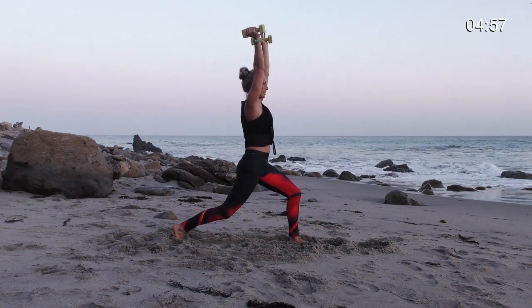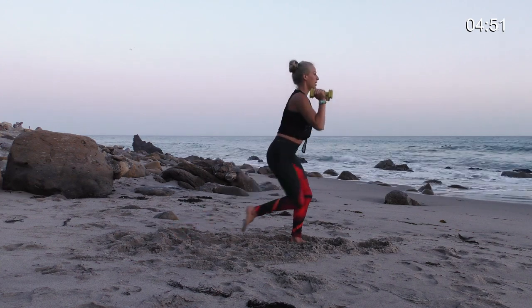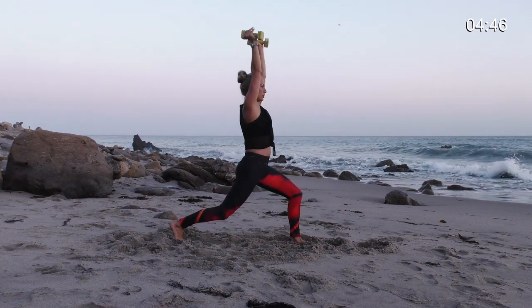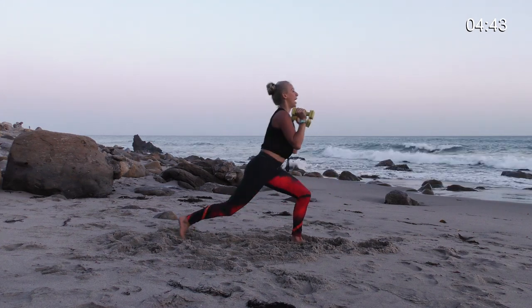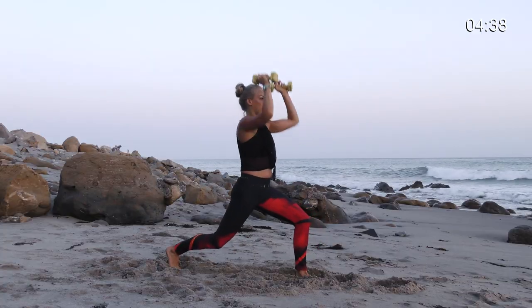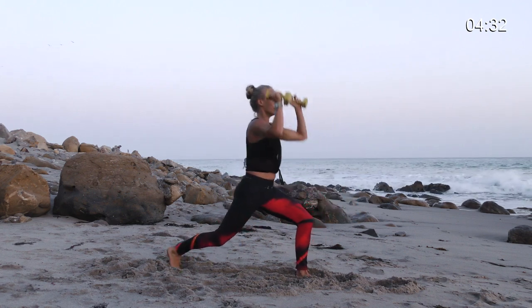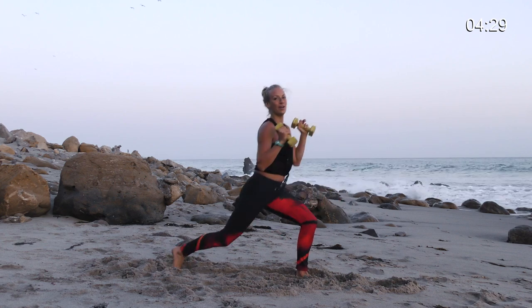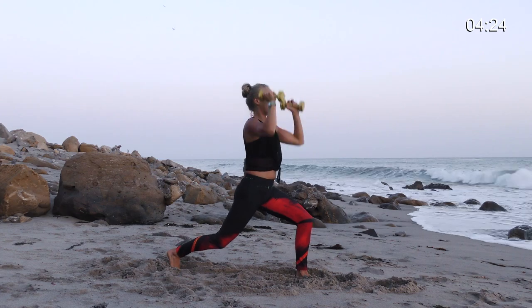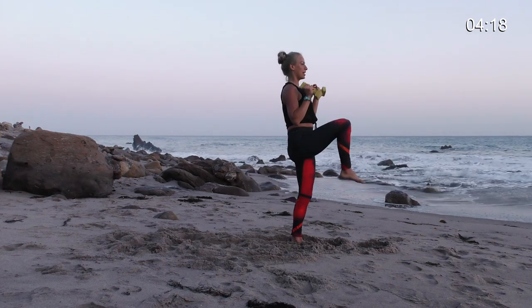I highly recommend doing this at the beach so you get to hear the waves and look at the waves. Weights to shoulders. Lift the right knee up. Now bend your left knee, step back, reach, shoulders, knee, back, reach, shoulders, knee, back — working that left leg, working that left glute. Keep a steady gaze and relax your face. And if you fall, like I almost just did, you keep going — that's life. Two more.